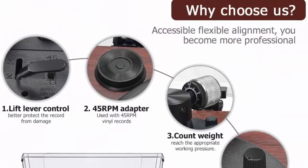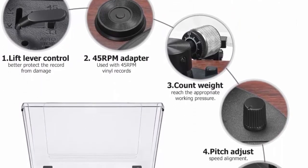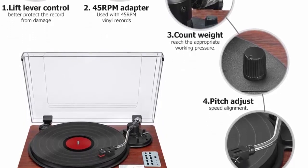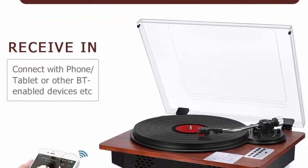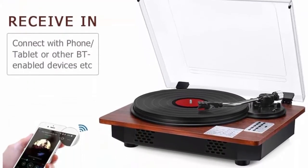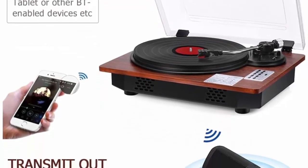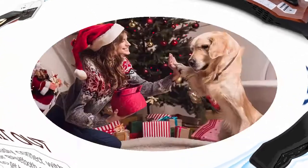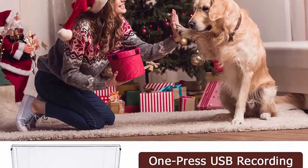Supports two built-in stereo speakers for enjoying vinyl music. USB direct encoding — turntables are able to encode the phono and wireless of records into MP3 files easily and save them on your cell phone, USB or SD cards. Exclusive two-way wireless function supports wireless in and out to connect your phone and speaker wirelessly and enjoy genuine vinyl sound with your family and friends.